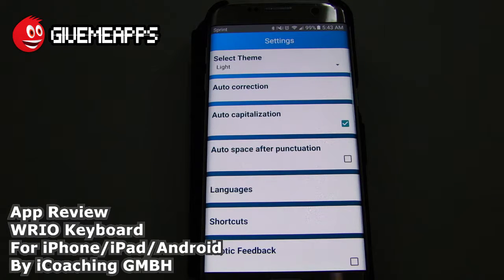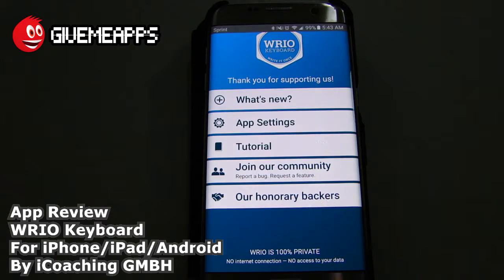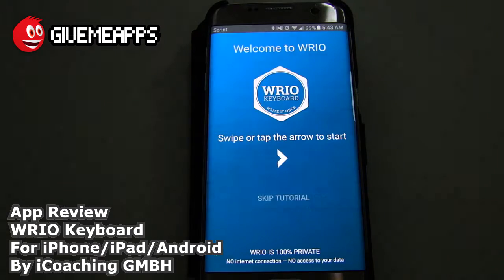And you also have your advanced settings. It also learns your lingo, by the way — it takes one or two weeks to do that. So it'll do some corrections based on what you normally type, which is pretty cool. It takes a while to pick up on that. We're going to go back to the main screen. Take a look at your tutorial — we'll walk you through that.